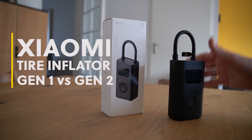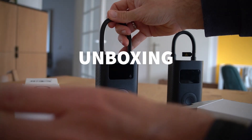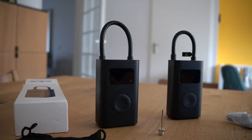Recently, I bought a new Xiaomi Tire Inflator Gen2. I already have the Gen1, and in this video I wanted to share my experience — how the Gen2 differs from the Gen1, and whether you should update or even buy this one.